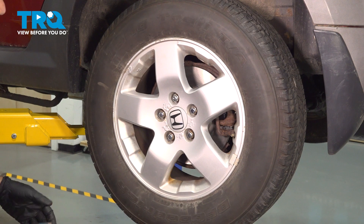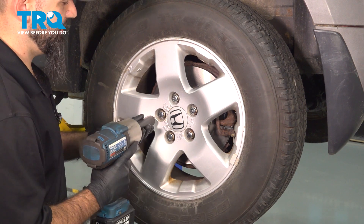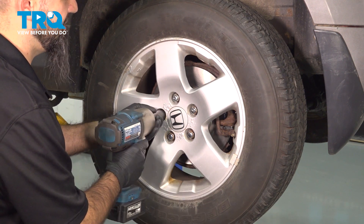We're going to remove the rear wheel. It's going to be a 19 millimeter. Go ahead and take off the lug nuts now.